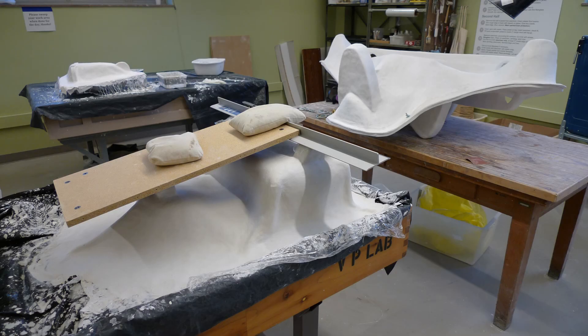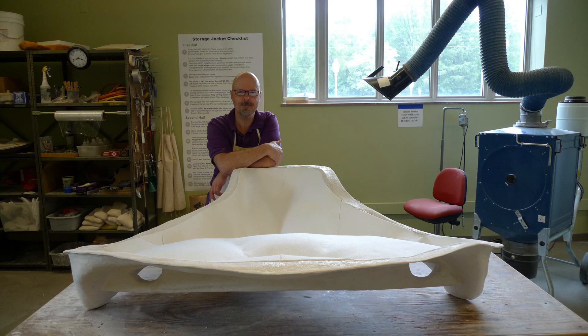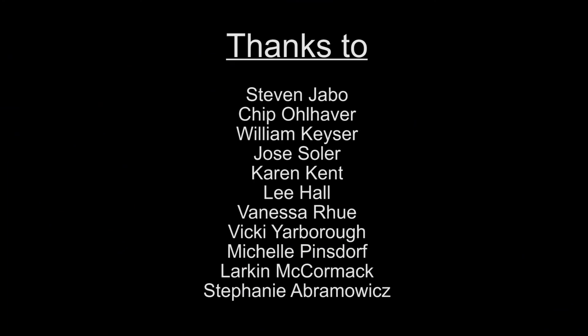Have we covered every possibility? I doubt it. But I hope this little overview gets your creative juices flowing and gives you a solid foundation for tackling whatever challenges might come through the lab door.